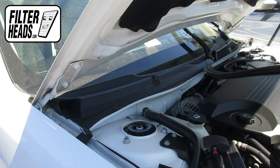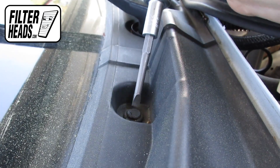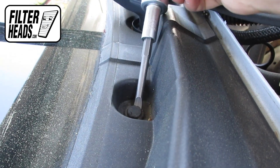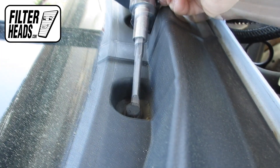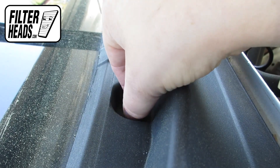Peel the weather strip back. If you leave part of it on, it will make the reinstalling process slightly easier. Use a flathead screwdriver and carefully apply pressure to the middle to unlock the clip. Once raised, you can pry the base out and remove the clip. Be safe.